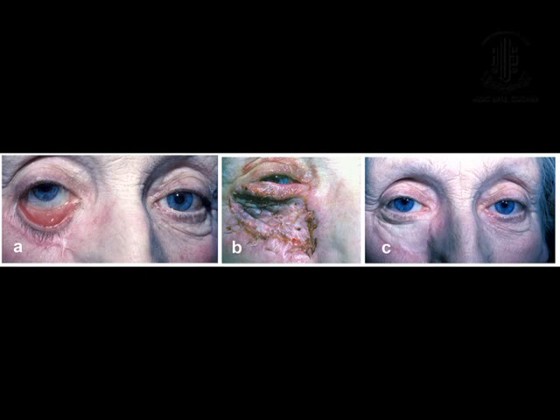Ectropion after removal of basal cell carcinoma carried out elsewhere — the skin graft became fibrosed resulting in cicatricial ectropion. This graft was taken from the supraclavicular region and secured with quilting sutures with an excellent take.